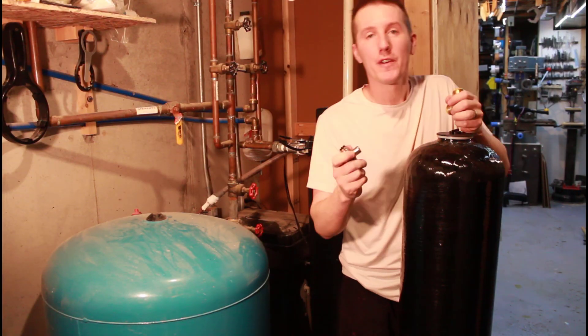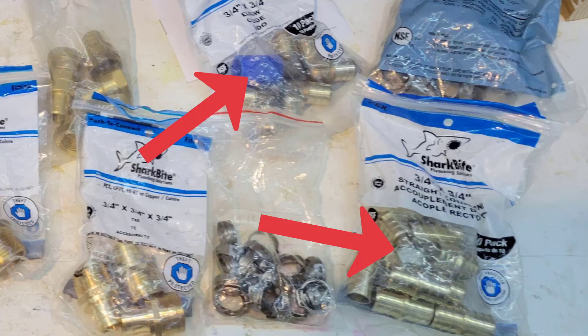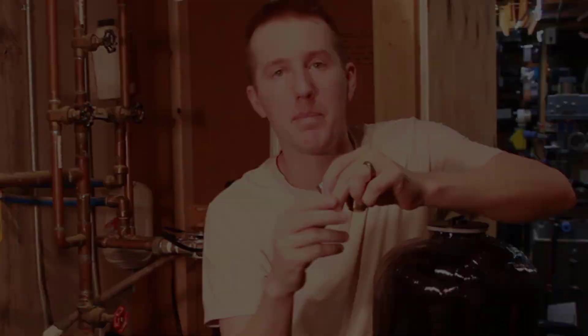For the rest of the PEX system, you can use a small, cheaper fitting like this. It just pushes onto the PEX pipe and you clamp it on.